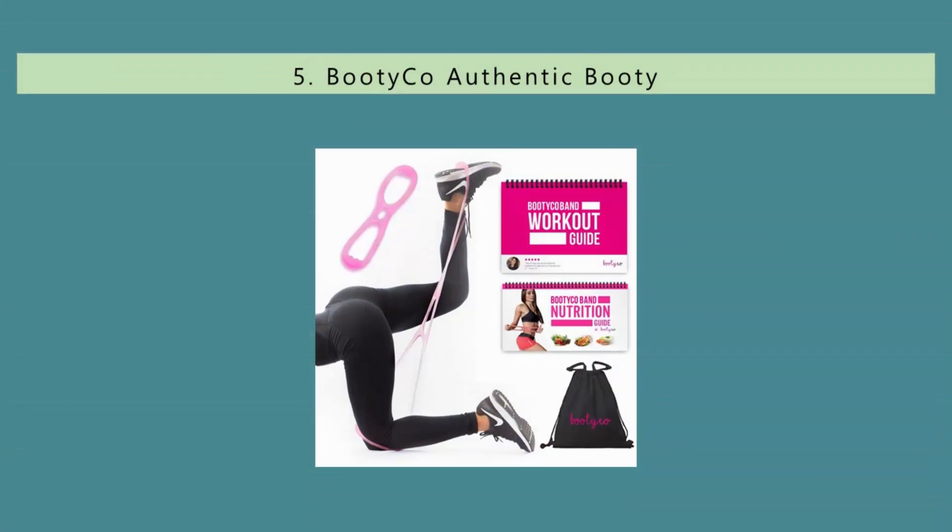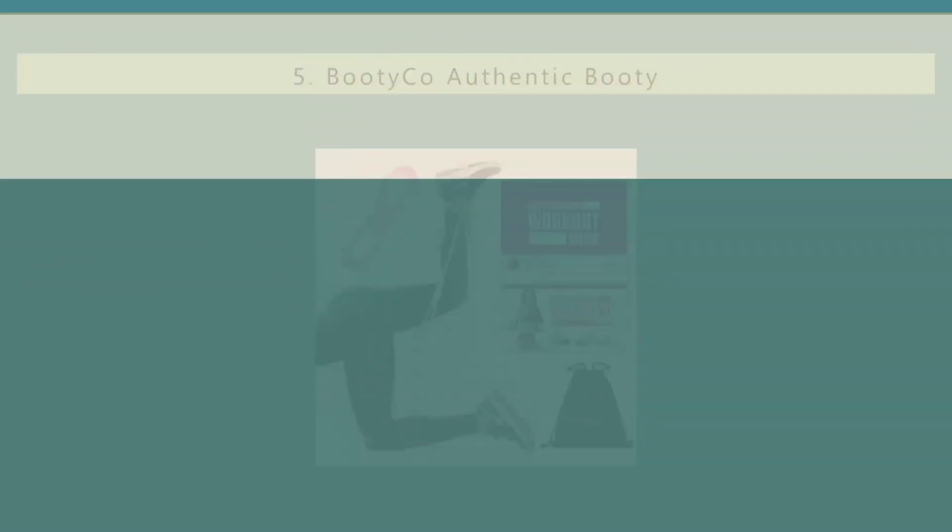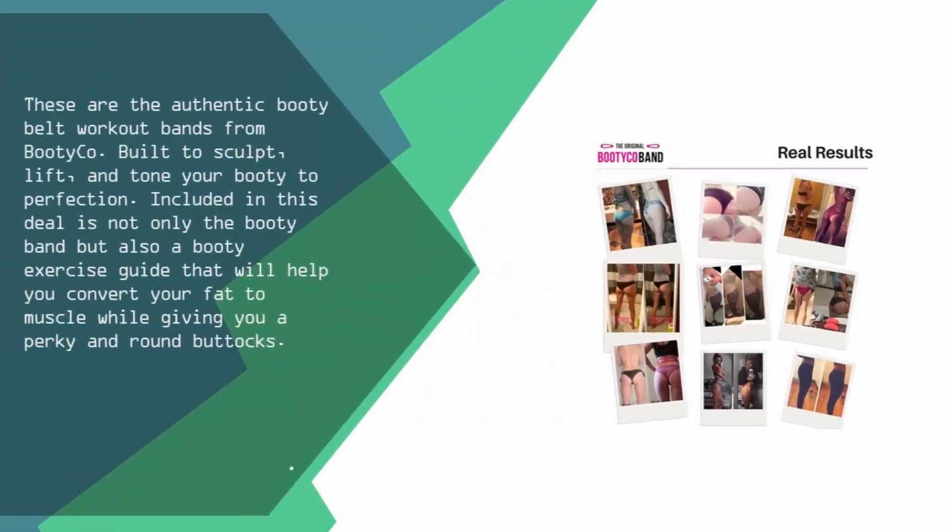Starting off our list at number 5: these are the authentic Booty Belt Workout Bands from Booty Co., built to sculpt, lift, and tone your booty to perfection. Included in this deal is not only the Booty Band but also a Booty Exercise Guide that will help you convert your fat to muscle while giving you a perky and round buttocks.